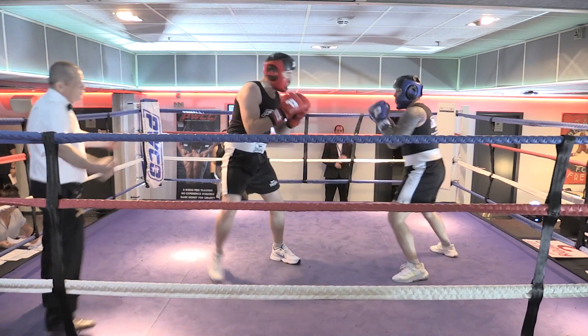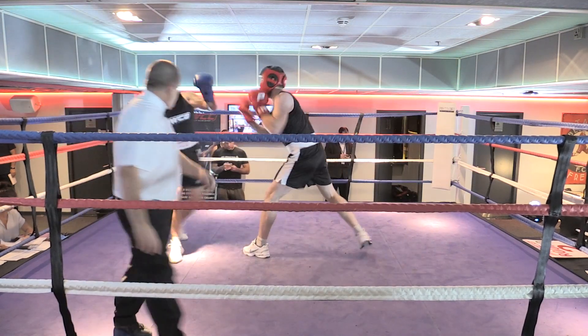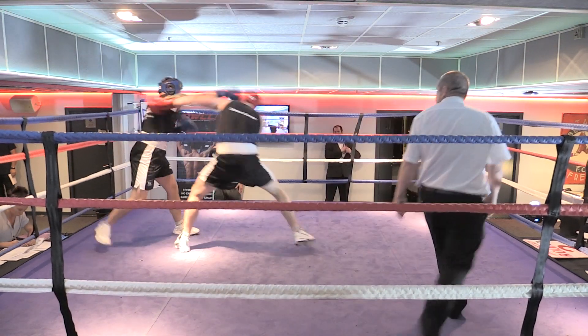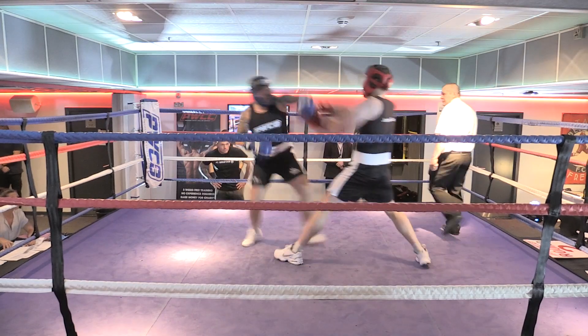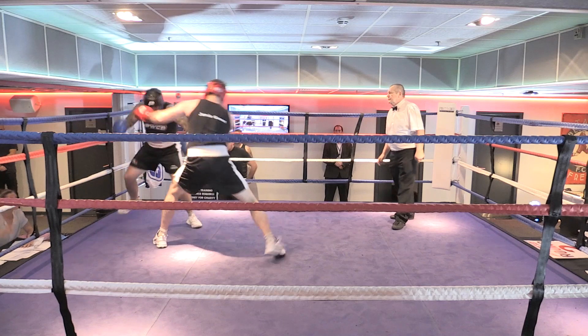Step back, step back, use your legs. One two, one two. Now go on, he's tired. There we go, he's knackered. Keep going. Straight punches, straight punches. Told you he's swinging. Straight punches. There we go, good man.